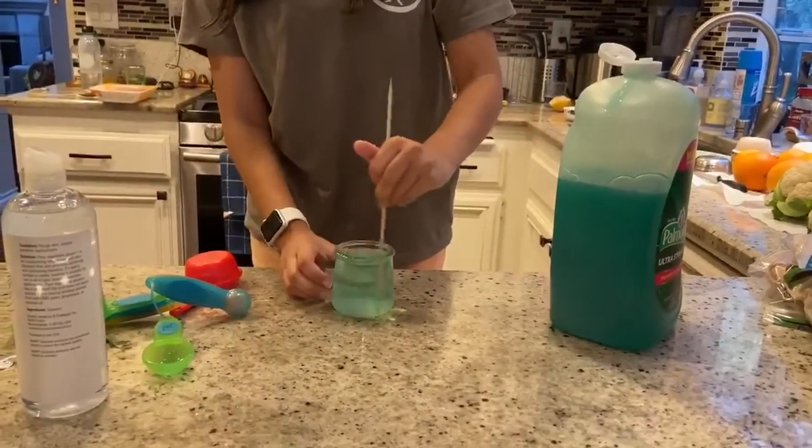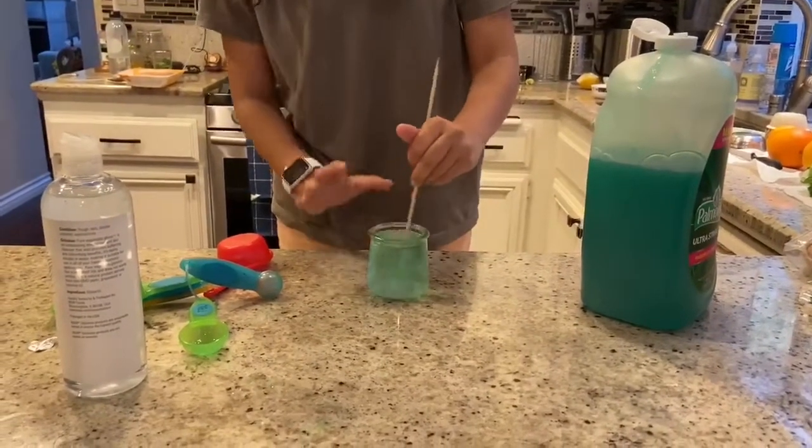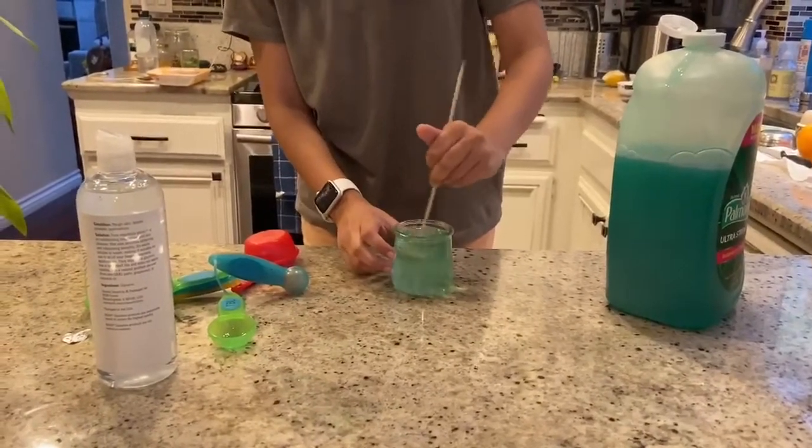The secret to creating the best bubbles is to leave the solution for about 24 hours and you will get the best results. So that's what we're gonna do.